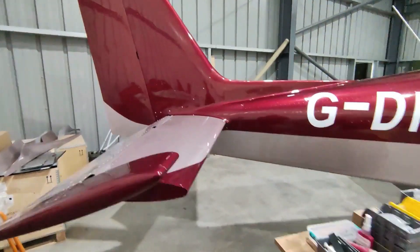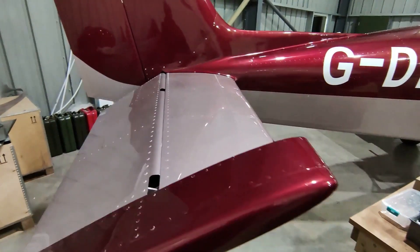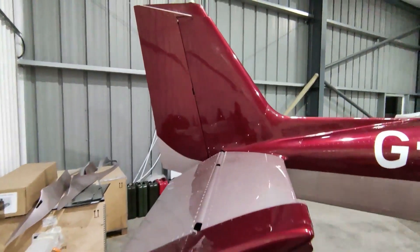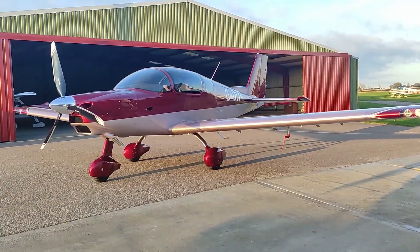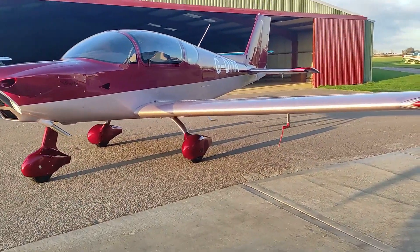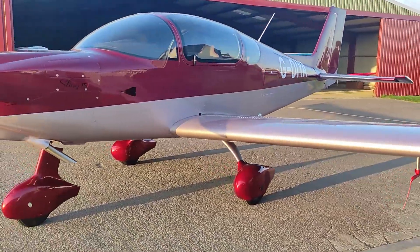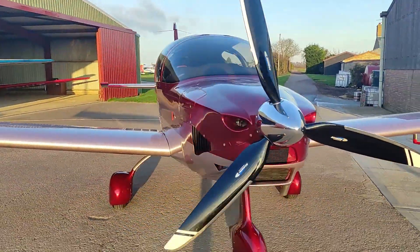All these things took quite a lot of back and forth with the factory and a few minor adjustments, but we're finally there. The whole build has been signed off, we've submitted the paperwork to the LAA, and are now waiting on the permit application for test flying. We reckon about 10 hours of initial test flying should be enough to gather all the data that needs to be submitted at the end of that test flight phase.